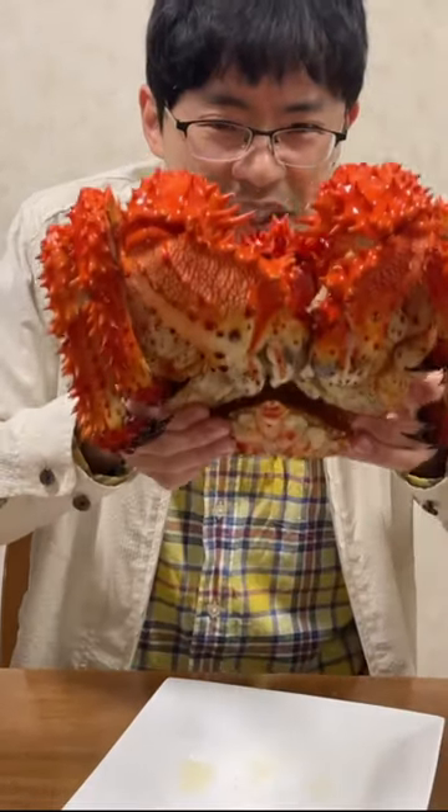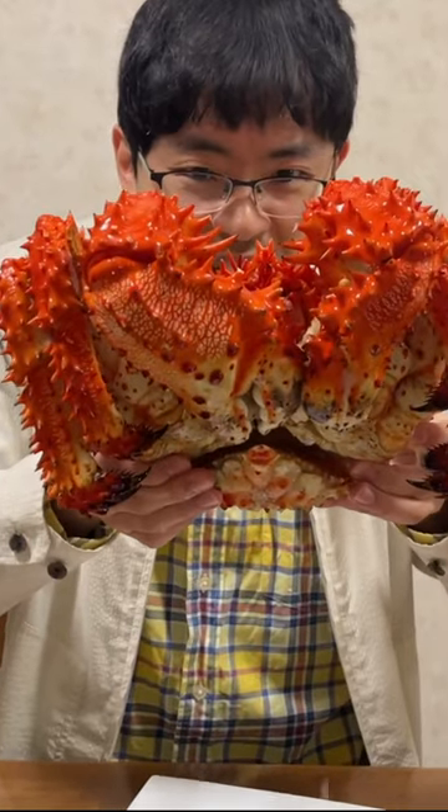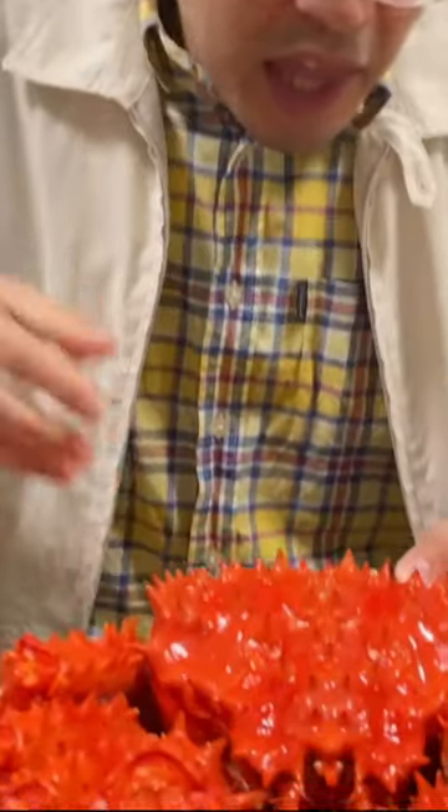Hanasaki crab is so spiky. Look at this — it's so giant and heavy and spiky. Ouch.